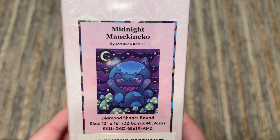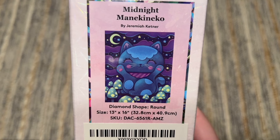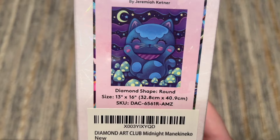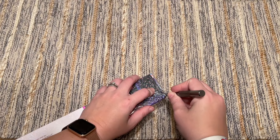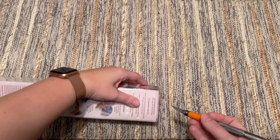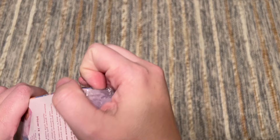Next up we're going to take a look at Midnight Manakoneko — apologies if I mispronounce it. This is by Jeremiah Kettner and it is too cute. 32.8 by 40.9 centimeters — still that really beginner-friendly size. I was excited to see this little snack-size Jeremiah Kettner kit. I have a couple of this artist's kits in my stash from the regular Diamond Art Club website but I haven't worked on any of them yet. There was something about this small size and the cute cat that really drew me in.